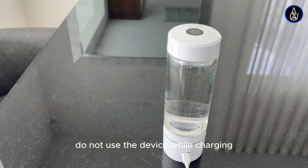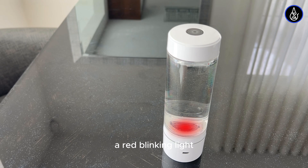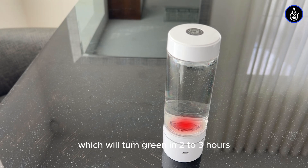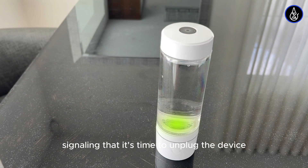Do not use the device while charging to avoid damaging the battery. A red blinking light indicates that the battery is completely drained and needs recharging. Watch for the solid red light, which will turn green in 2-3 hours, signaling that it's time to unplug the device.